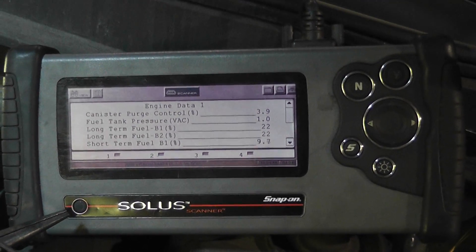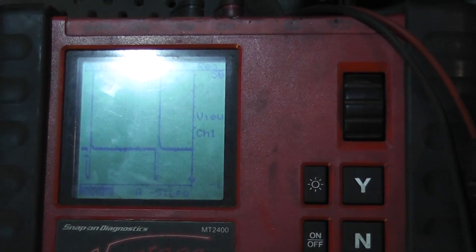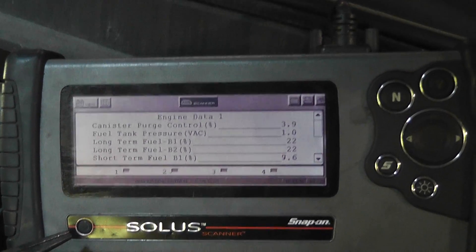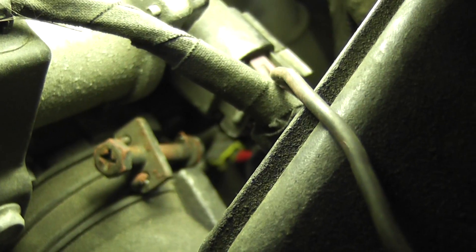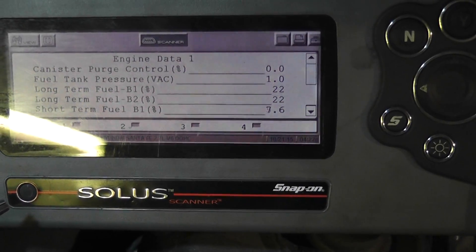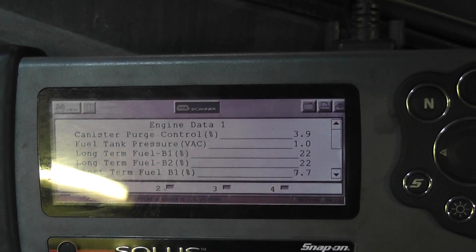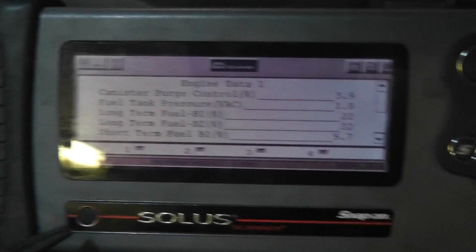I'll share that real quick - the part and the repair - and this one will be done. You can see I have purge control graphed right now and it's been constantly clicking. Every once in a while it quits, and when it does quit I have it back-probed with my wire down to the actual purge valve. It's just a cylindrical - we'll look at it when I do it. See it quit right there - now I'm at zero percent. You can see on my long-term fuel trim it goes back up to 3.9 percent. My long-term is 22 percent and short-terms are 7 to 10 percent - it's running system lean at idle.